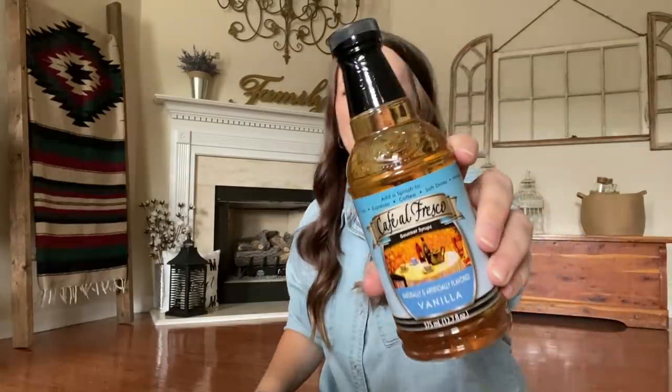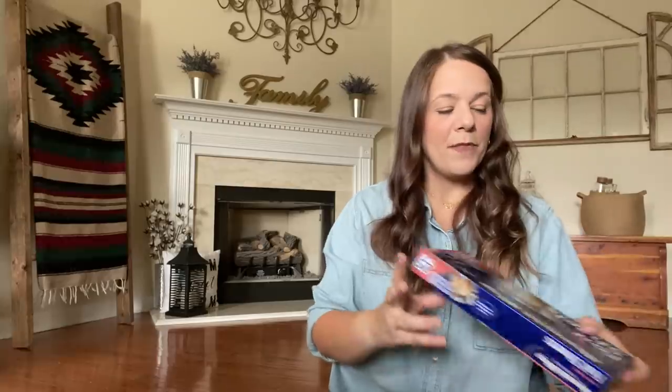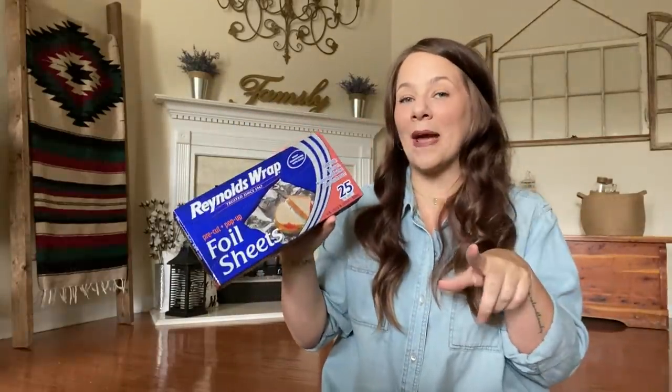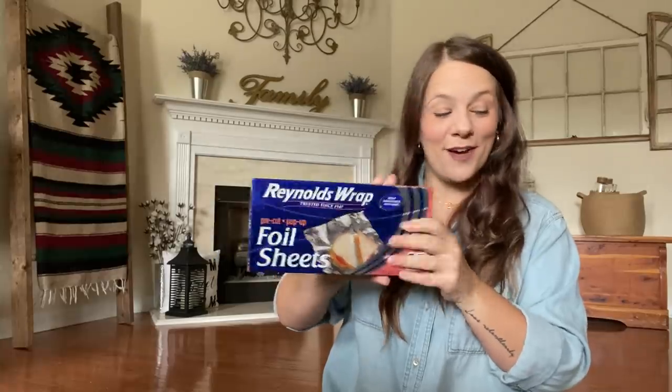I picked up some more of the vanilla — you guys know I love this stuff, I buy it all the time. French toast, all of the above — all those goody things I make with that vanilla. Also got some Reynolds Wrap — I buy this like crazy. I just ran out, so I had to get some more.